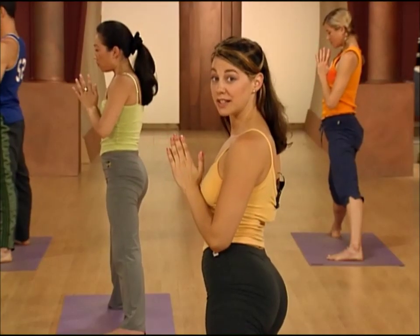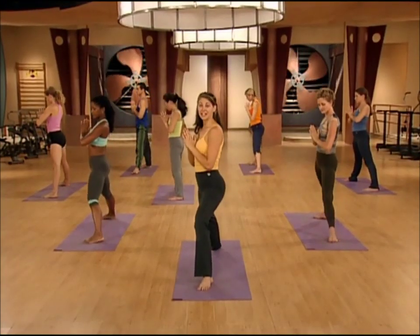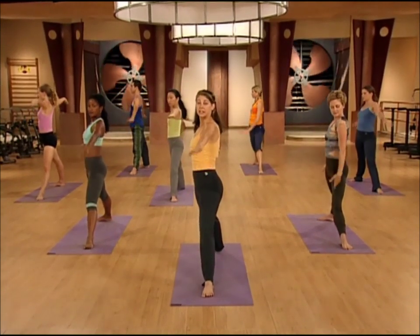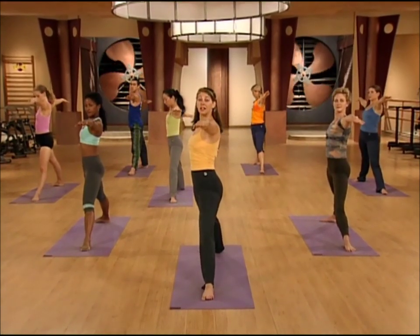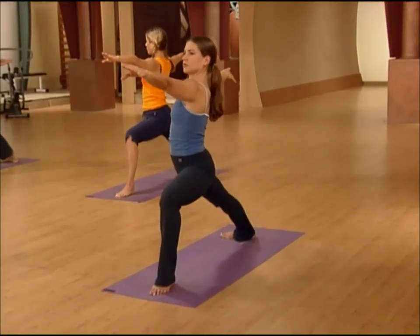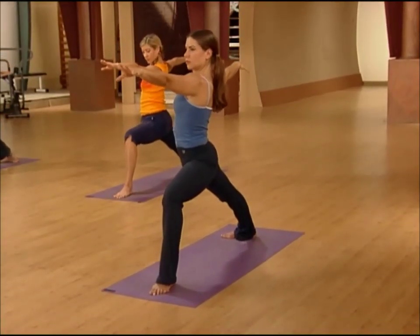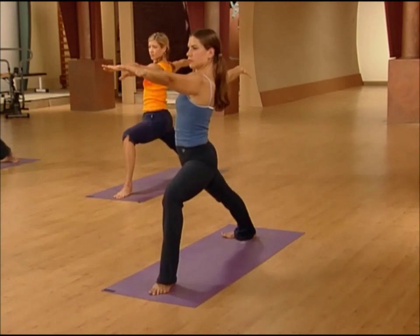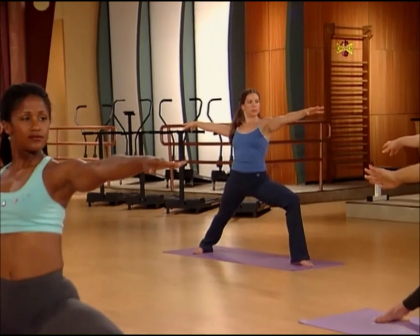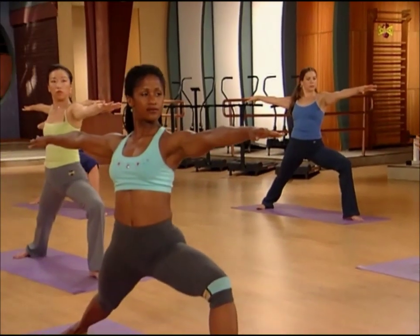We're going to go back to side one — right toes turn out, left toes turn in. Take the arms out to the sides. Get your body very tall, and this time bend your front knee. Don't lean forward at all, just get very tall. Sit down deeply. It's a tendency for your knee to flop in a little bit here, so use the muscles in your leg to keep the leg straight.